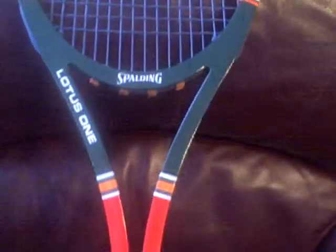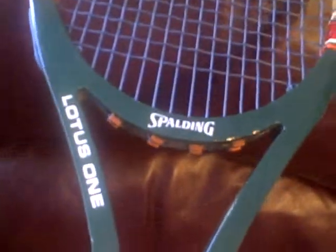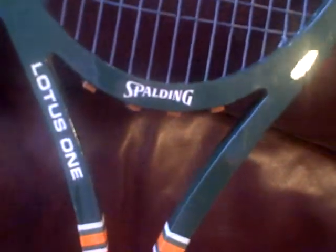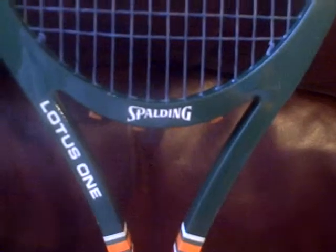If you'd like a great racket, take a look at this auction, and either make an offer or go ahead and buy it now. I'm just showing you here — there's just some leather tips that are here on the strings — but you won't be disappointed with this one. This one is beautiful. It's the Spalding, and I want to say Lottis or Lotus 1.